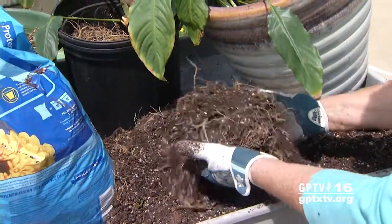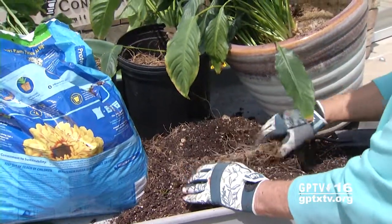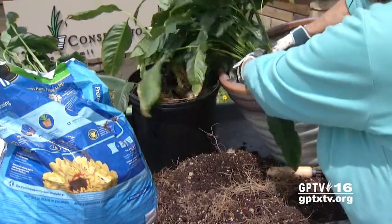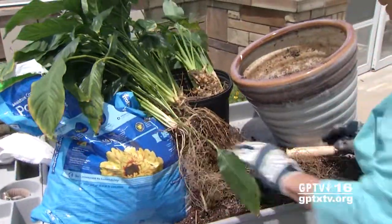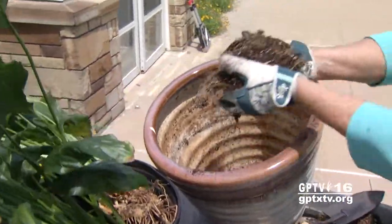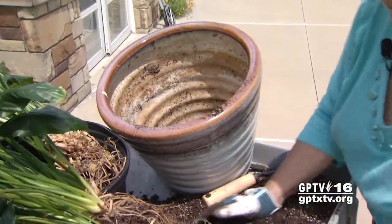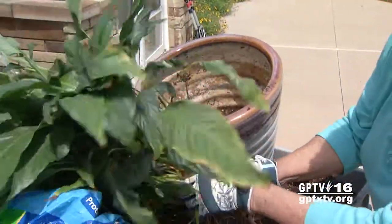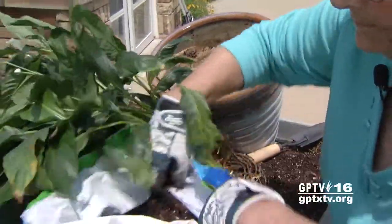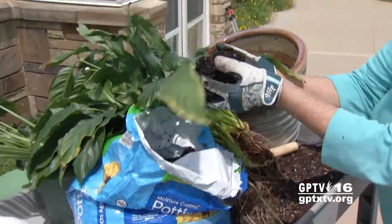It's all right to use the soil that came out of the container, but first you're going to add some soil to the bottom of the container. We may need just a little bit more.